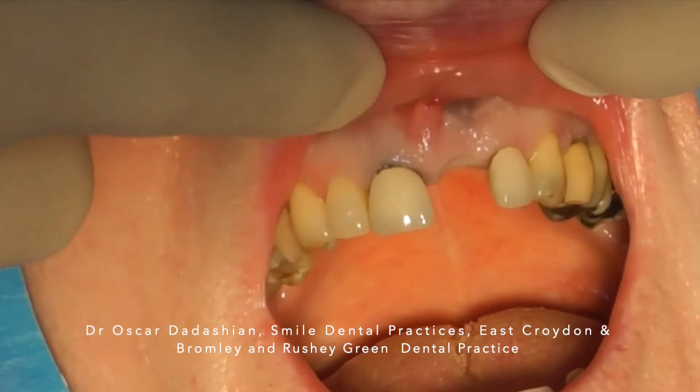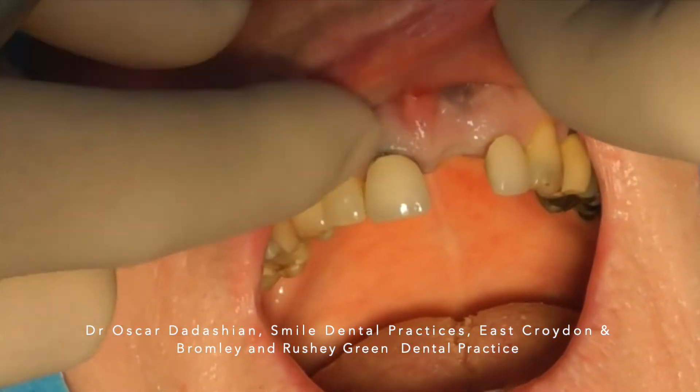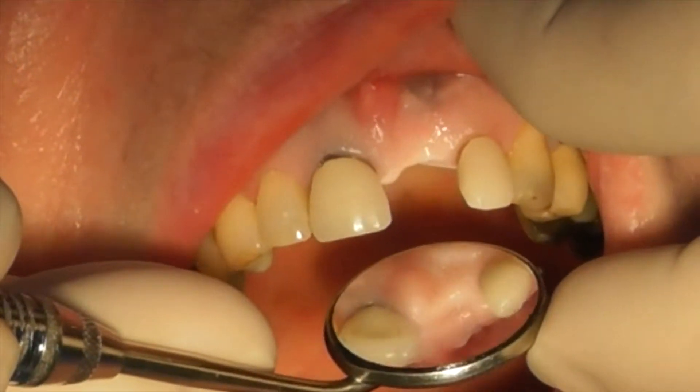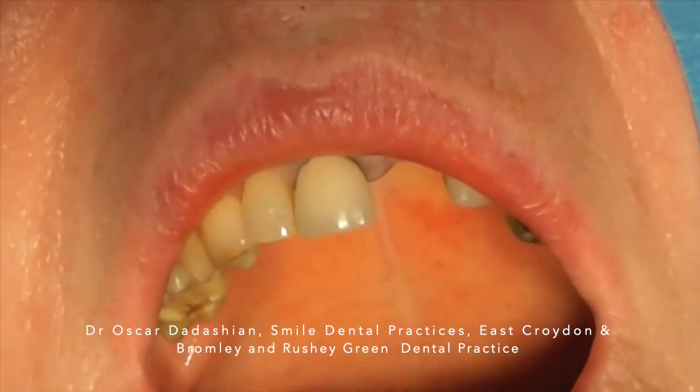At the time of implant placement, as you can see we have good height of bone, the soft tissue has not collapsed, and we have plenty of keratinized tissue.